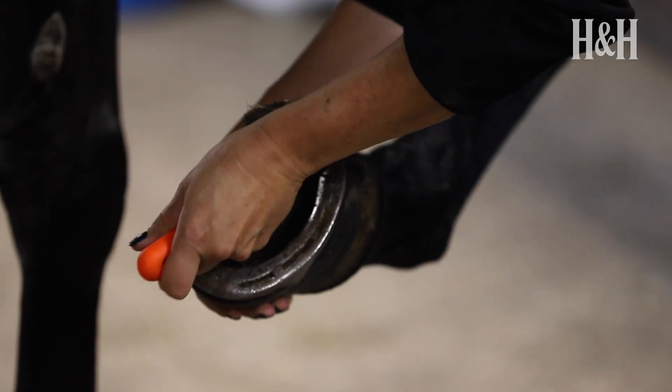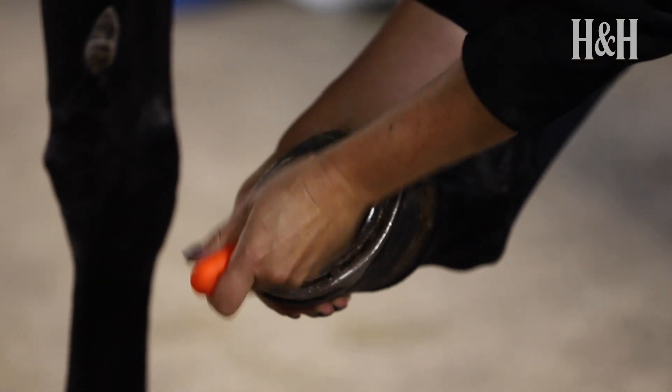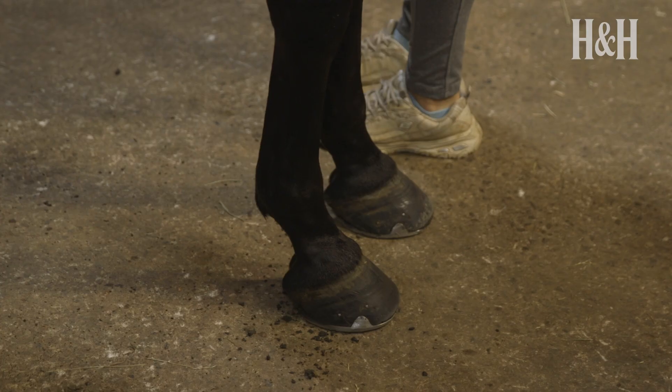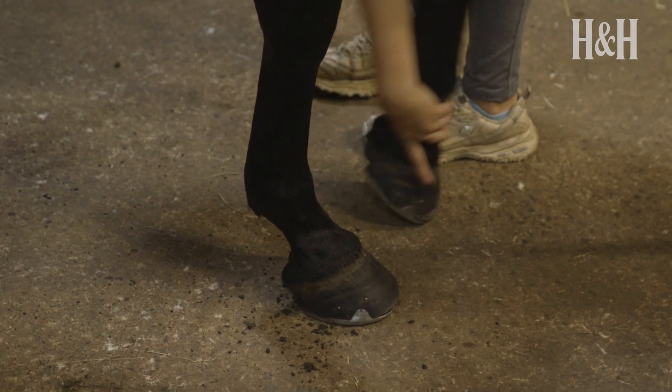Holding the hoof with the hand closest to the horse, use a hoof pick in the other hand to start scraping away any dirt. If it's a hind foot, make sure your arm is positioned in front of the leg so if the horse kicks out backwards your arm will not be in danger. For a front foot your arm should be behind the leg.